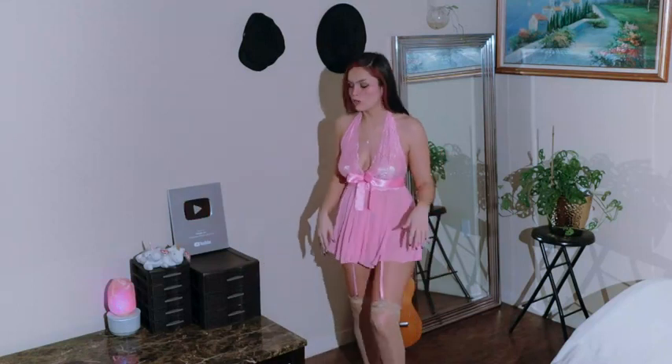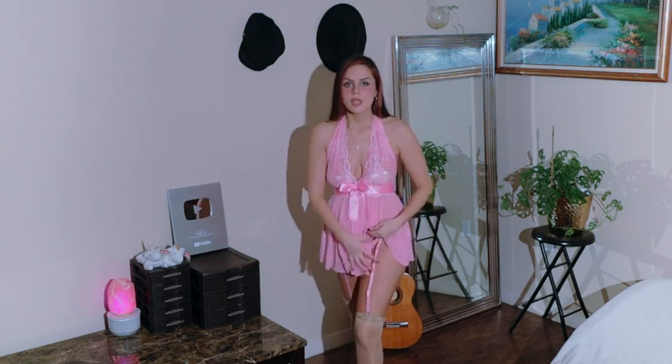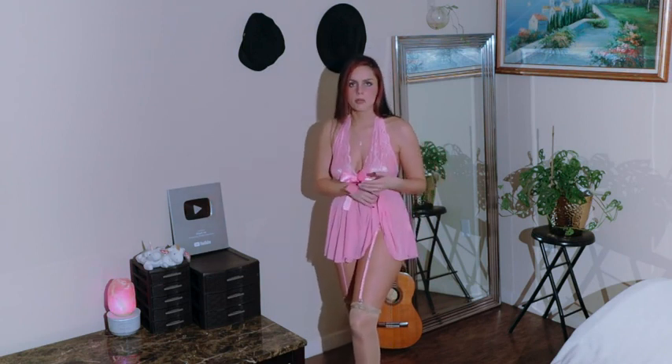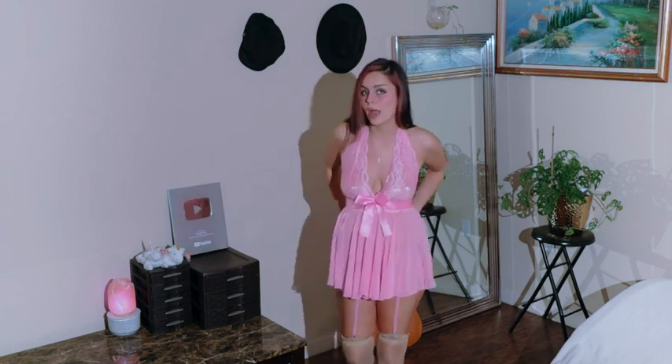It doesn't come with the stockings that I have on, but they are still from Avid Love from the previous haul that we did. So it comes with these separate straps, like a garter belt, but it actually doesn't have the piece that goes around.